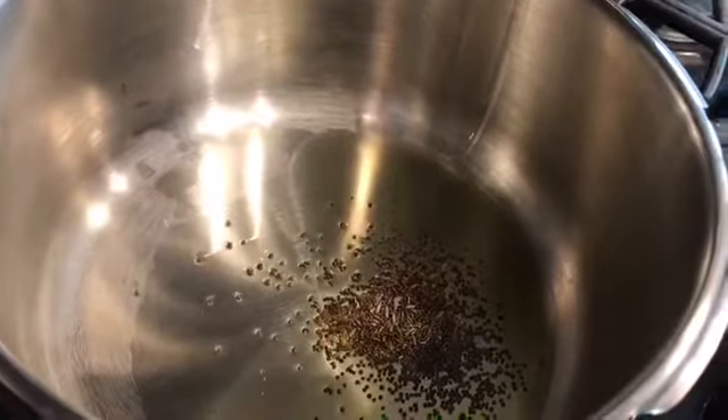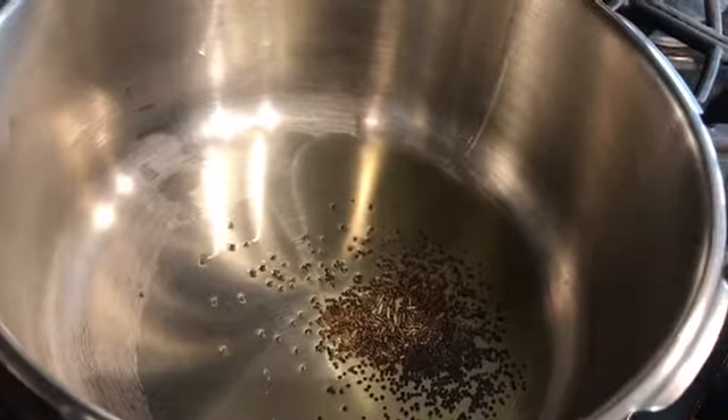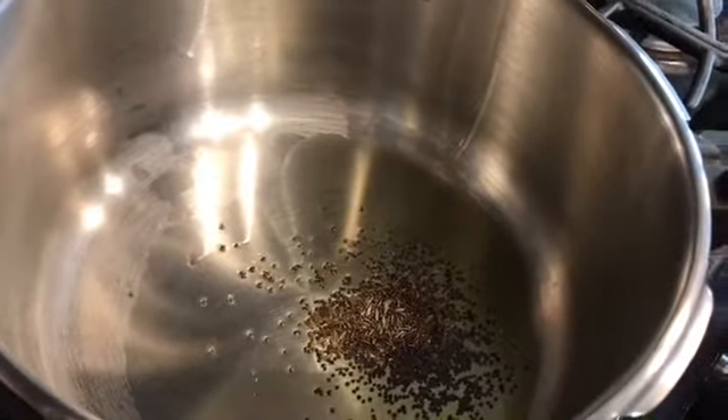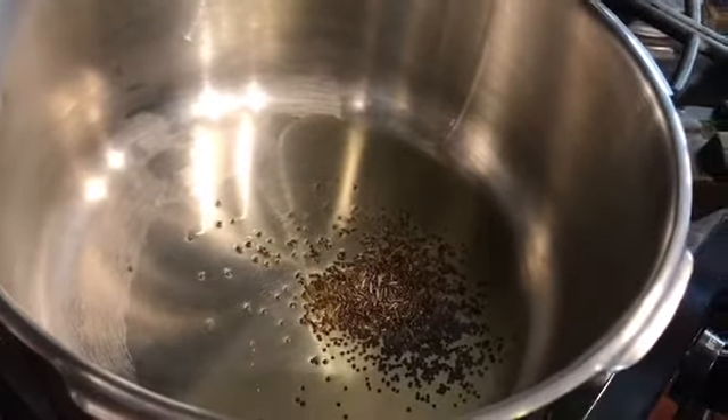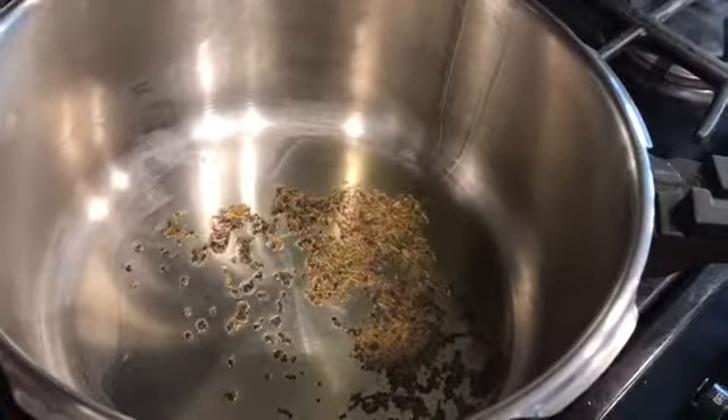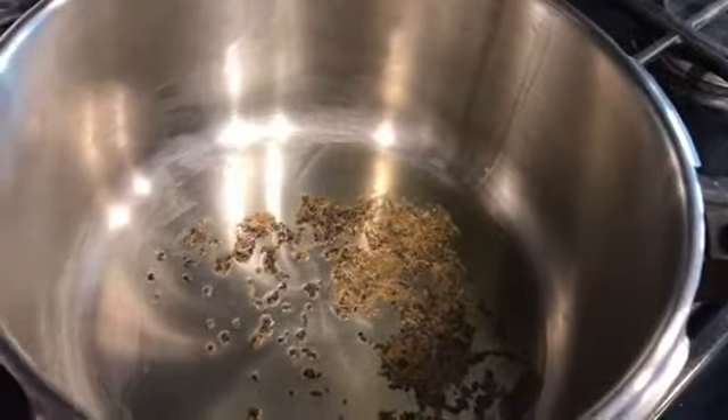I've added a quarter teaspoon of mustard seeds and half teaspoon of cumin seeds. I'll wait for them to pop and then add the other things. They're about to pop.